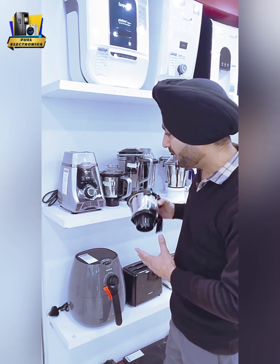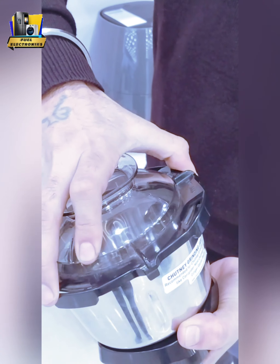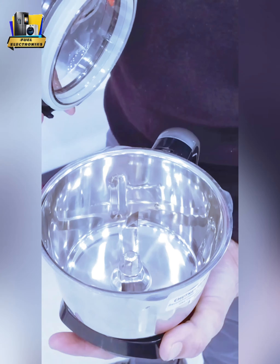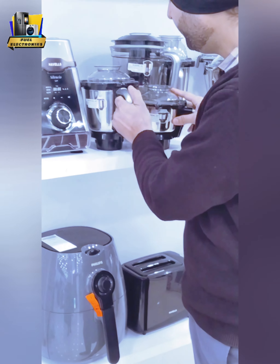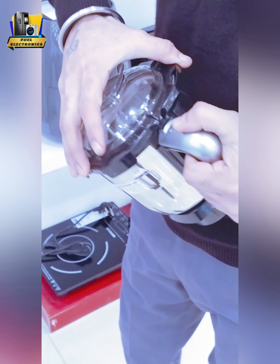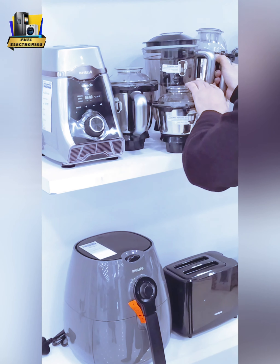First, I will tell you that you will get 4 jars: one chutney jar, one chopping jar, and one shaker. With the chopping jar you can chop tomatoes and onion. The third one is a shaker, in which you can make shake, lassi, or mango shake.